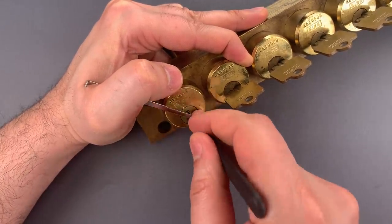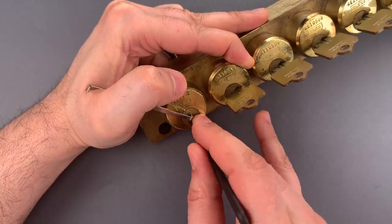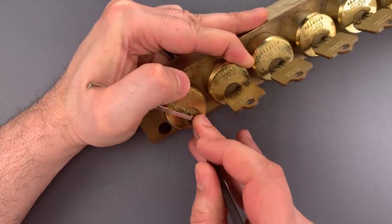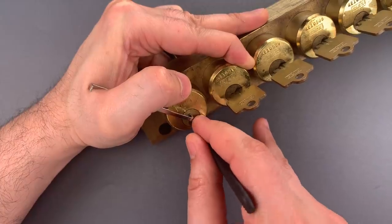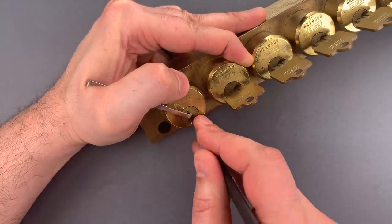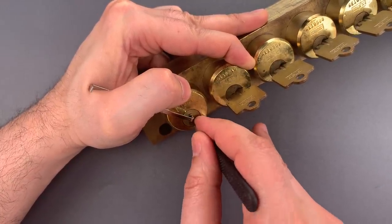Click out of 6, back to the beginning. Little movement on 1, little movement on 2, nothing on 3, 4, 5, and 6. A little more movement on 1, click on 2, nothing on 3, 4, 5, or 6. More movement on 1 — I'm guessing we have tapered driver pins because we keep setting the same pins over and over again.